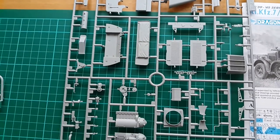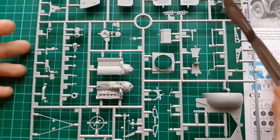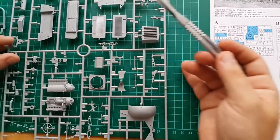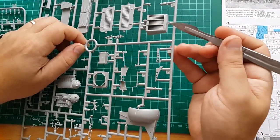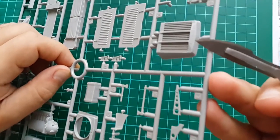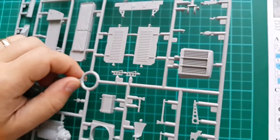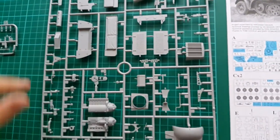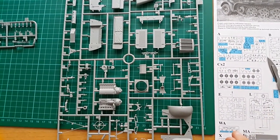Here we have the engine, which from what I know is not visible. However, I'm gonna try and figure something out to make it available. We have very nice texture here — and something written in German that I can't quite read. As you can see, this is a wonderful kit.